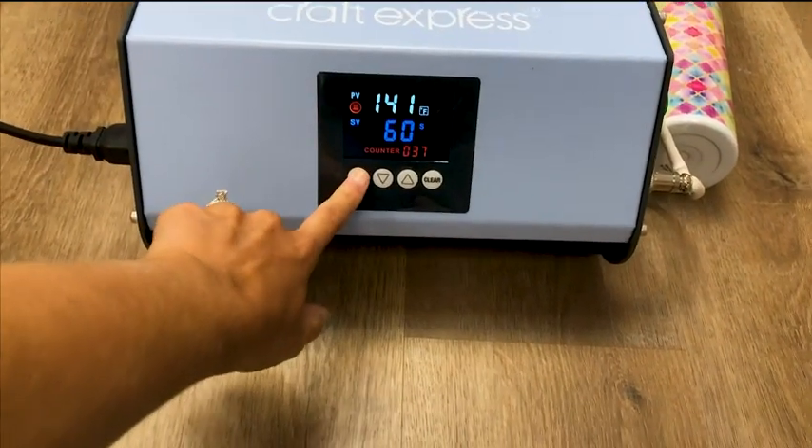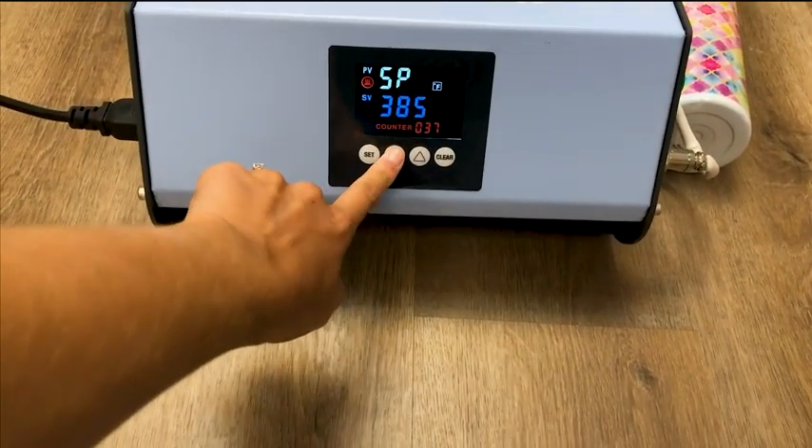To set the temperature, click the Set button and click the up and down arrows to change the degrees.